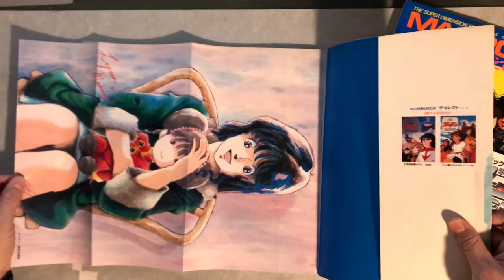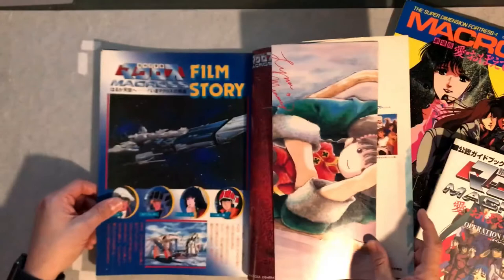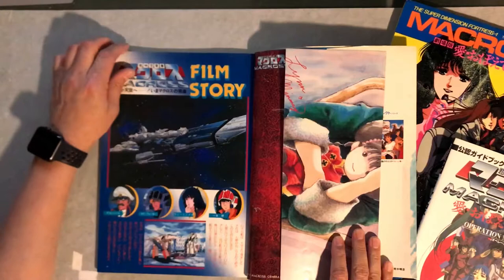So here's a pull-out poster — that's really cool. And here's the back side. Film story: Macross.